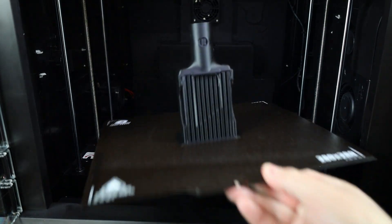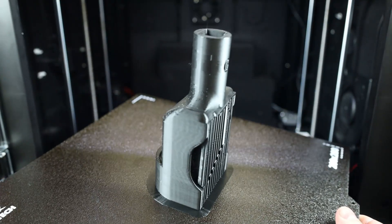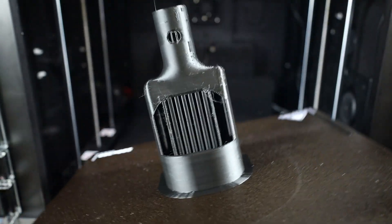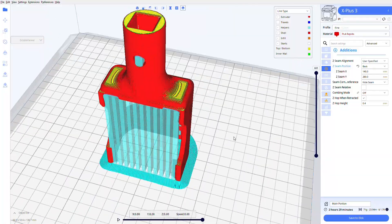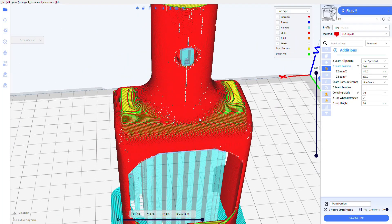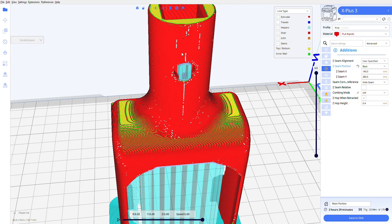A little over two hours later, my print is finished, but the surface quality didn't come out too good on one side. Overall it looks like everything else is fine, and it will still work as a functional print. After looking at the file in the slicer again, I can see all these little white dots which are the Z seam, and no matter how I change the settings, it always looks terrible on this model.